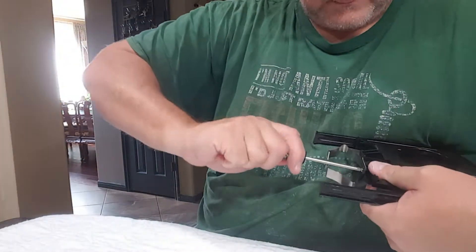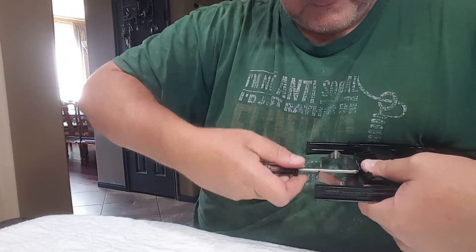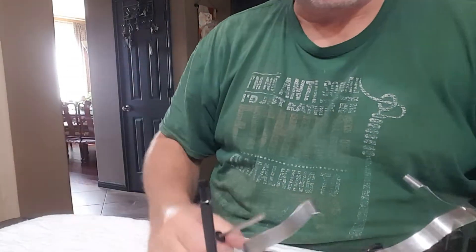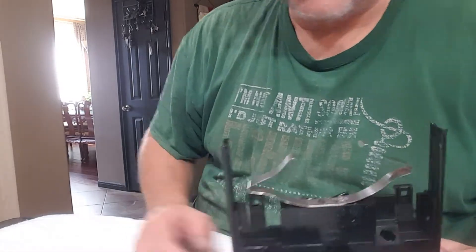I'm gonna finish tightening that screw down - and there you go, it's nice and tight, it's not gonna go anywhere. That one screw will hold it, but why do stuff half-heartedly? So we've got another screw to put in.